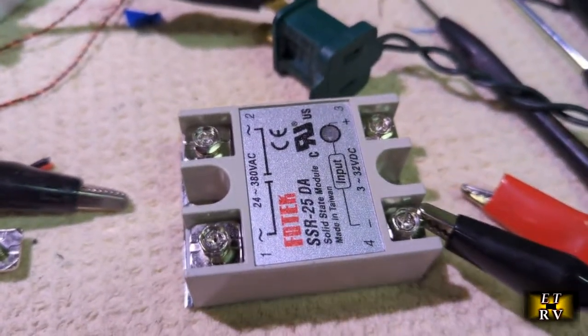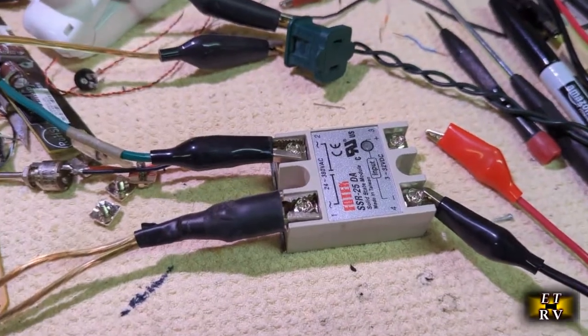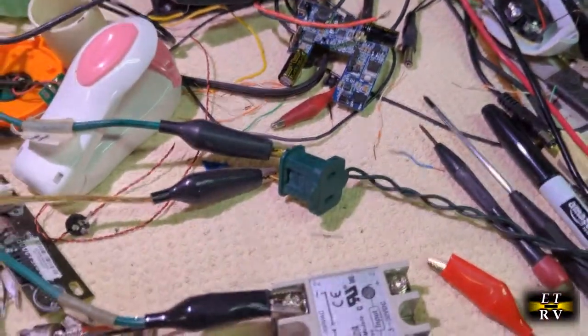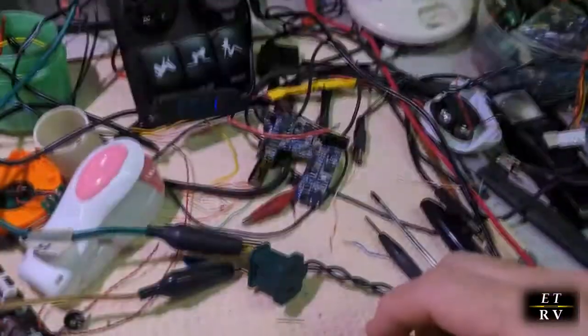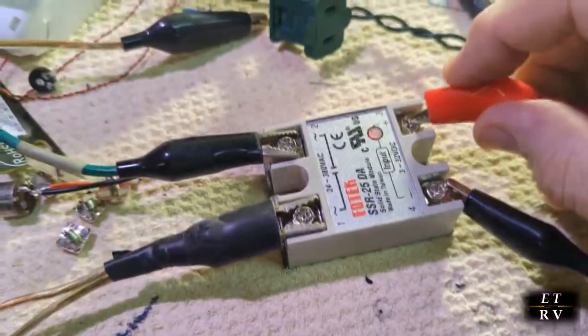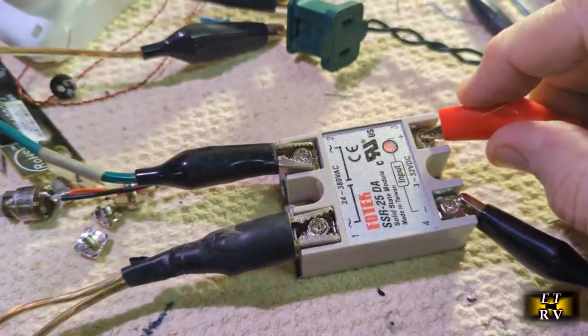Now I have that light switch connected right across those terminals. You see the light is not on. Now I've got the DC input control right here, and as soon as I apply that DC, the light comes on — you can see. It's instantaneous. As soon as that LED lights on the module, it turns on that light. Just that simple to use.